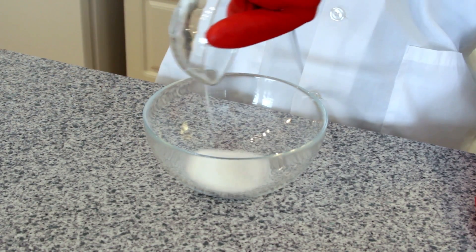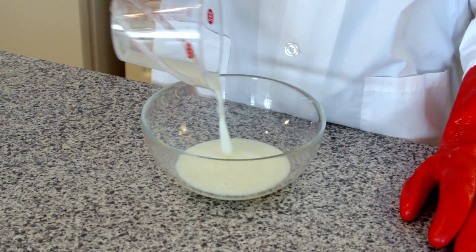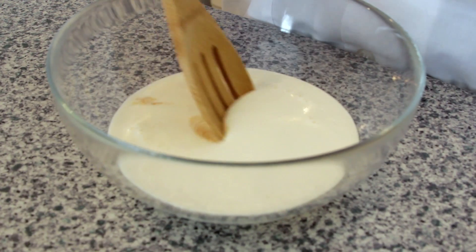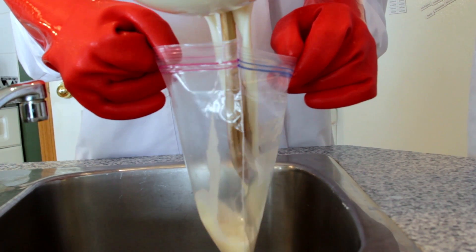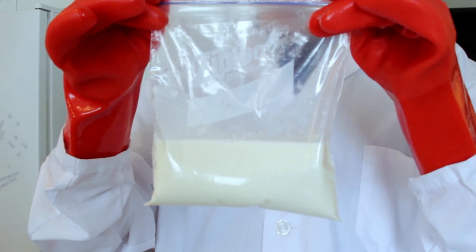To start, add one quarter cup of sugar to your mixing bowl. Then add one half cup of milk. Next, add one half cup of whipping cream. Finally, add one quarter teaspoon of vanilla. Mix all your ingredients together until all the sugar has been dissolved. Pour your mixture into the medium zip-top bag. Seal the bag securely and make sure you press out all the air.